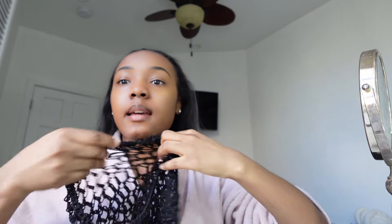Hey you guys, it's the next day and I just want to show you how to wrap your silk press. I can't end this video without showing y'all how to wrap it. This is my silk press from last night — still pretty much straight. You're going to need a net like this.